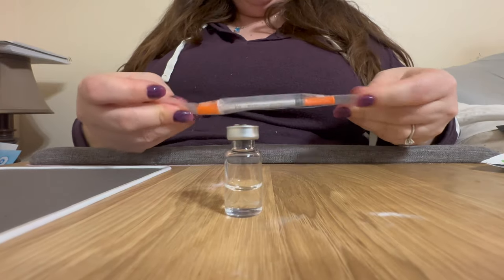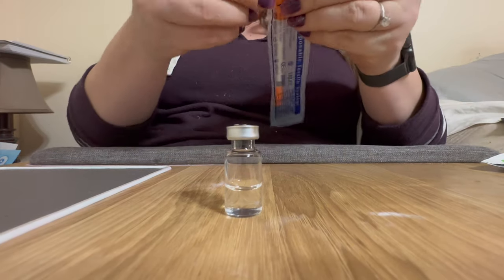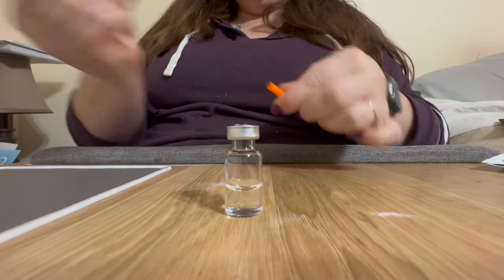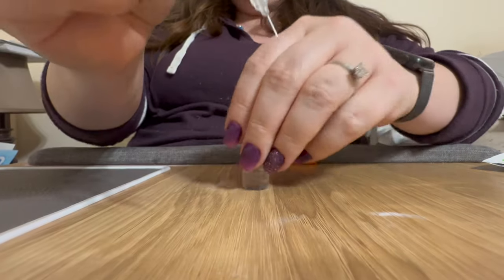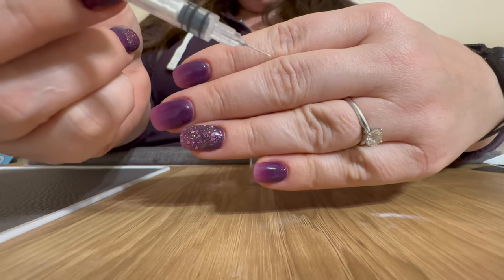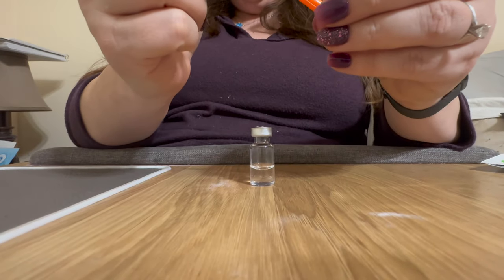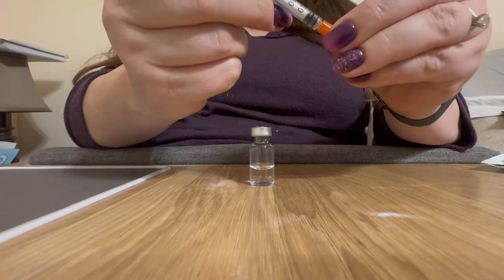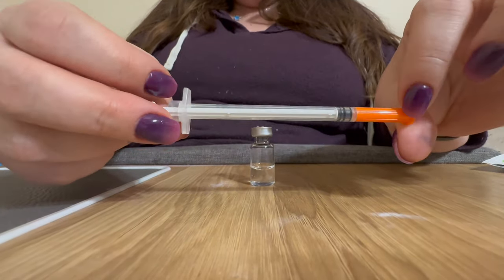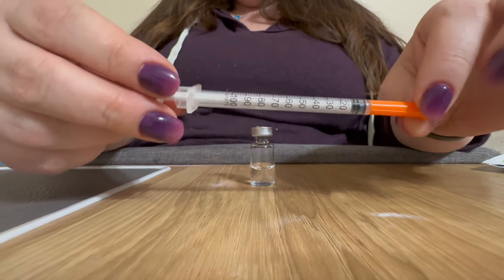To actually give the injection, I use these 1 milliliter insulin syringes. The needle on these is really short — it is no big deal, it's tiny. I was really nervous to give myself the injection manually with these needles at first, but it hurts less than it does with the automatic injector from the Mounjaro.